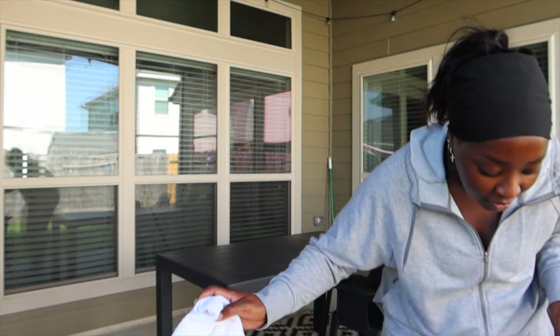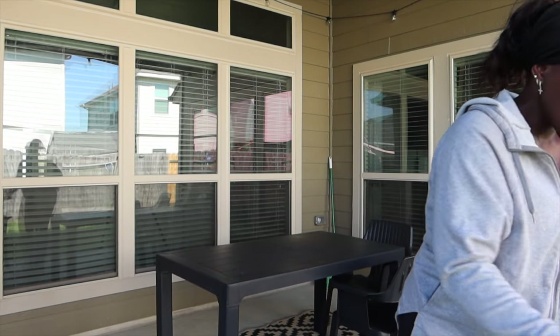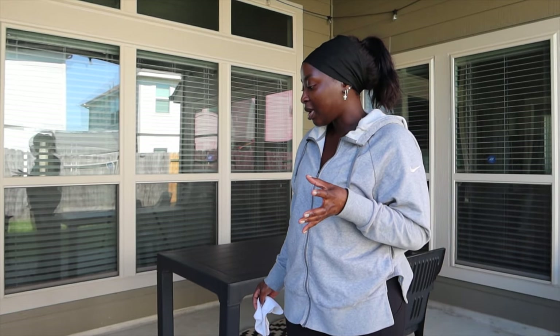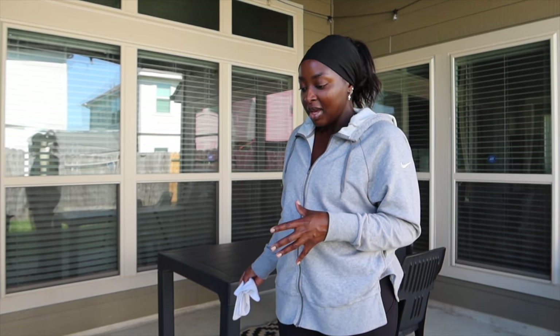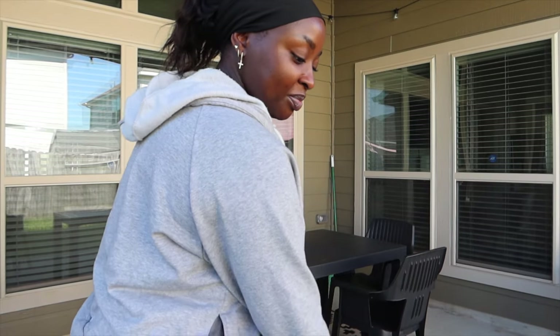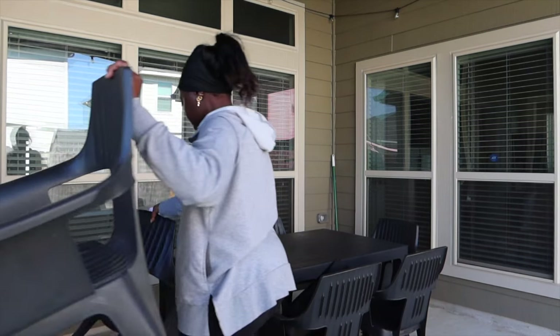But now that I've cleaned it, I also purchased a cover to cover this whole thing. I don't know why I never thought about that. So I purchased a cover to help minimize the amount of dirt that gets on the patio. And I'll come out here more often now that the weather has cooled down and I'll maintain the cleanliness so that I don't have to deprive myself of being outside.